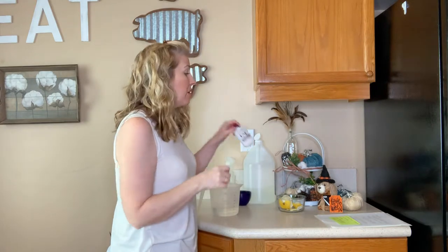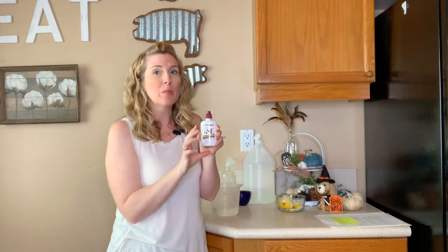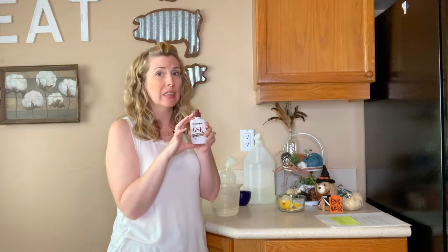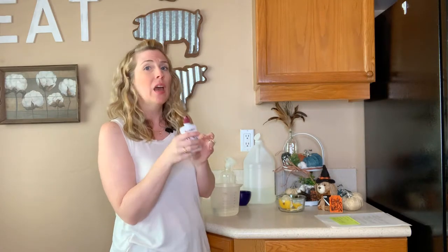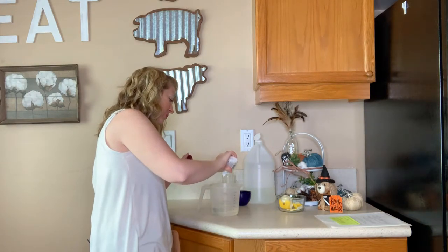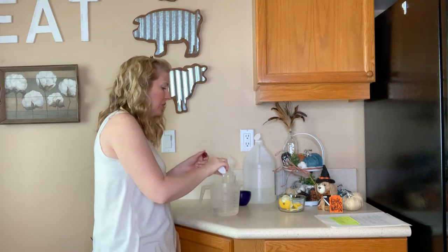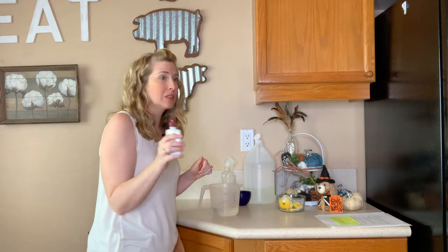Now I'm going to add five drops of grapefruit seed extract. This is where we get our disinfectant from. I'll put a link in the description below to where I got this one. This tiny bottle is really inexpensive and it's going to last a really long time — we don't even need to use that much.